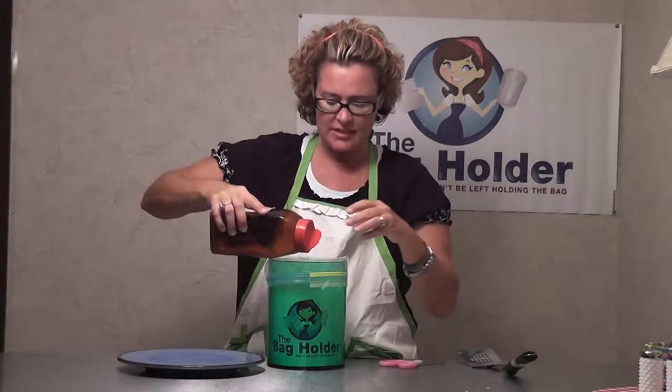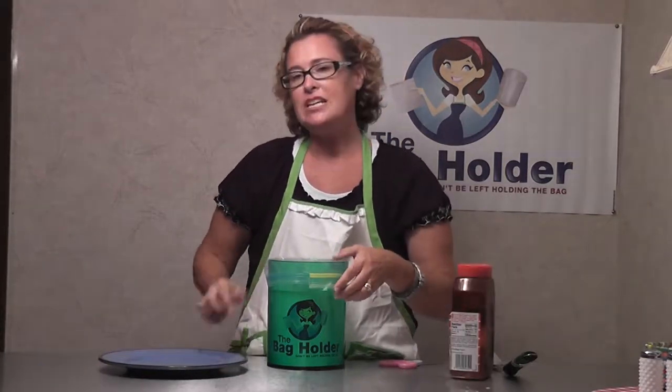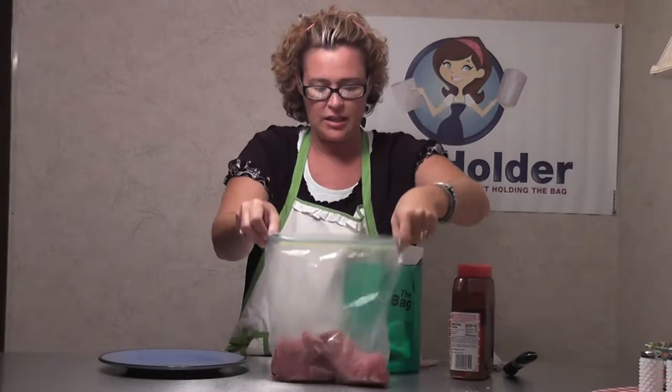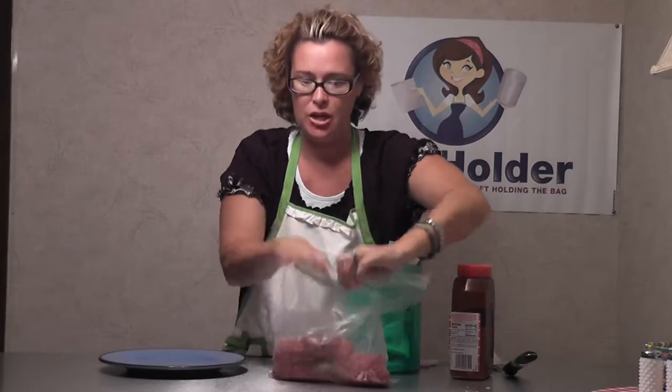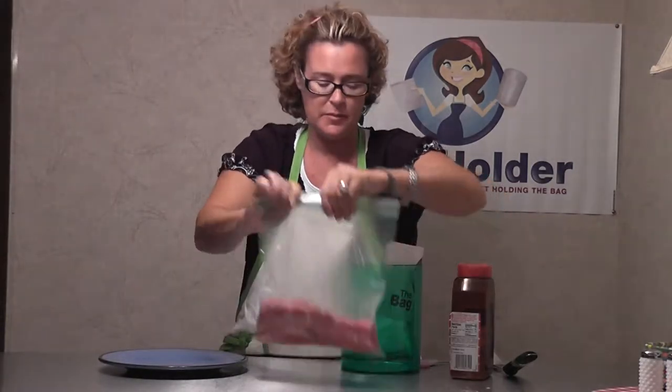Now I'm going to add my seasoning — just salt. You can add pretty much whatever you want; we're plain kind of folks here. So just a little salt, and then I'm going to put it on a pan and cook it in butter, because I love butter burgers. Then I'll add onions — though my husband doesn't do that.